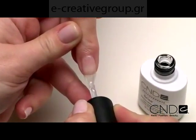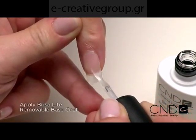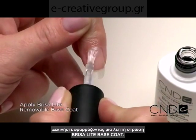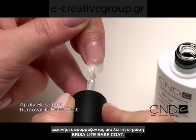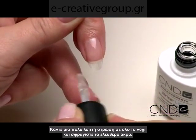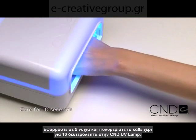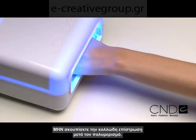Now we're ready to apply Brisa Light Sculpting Gel. Start by applying one thin layer of Brisa Light Base Coat. Use a very thin coat over the entire nail and seal the extension edge. Apply to five nails at a time and cure each hand for 10 seconds in the CND UV lamp. Do not remove the top film after removing the nails from the lamp.